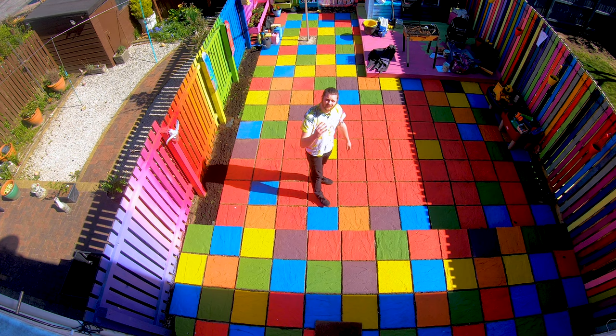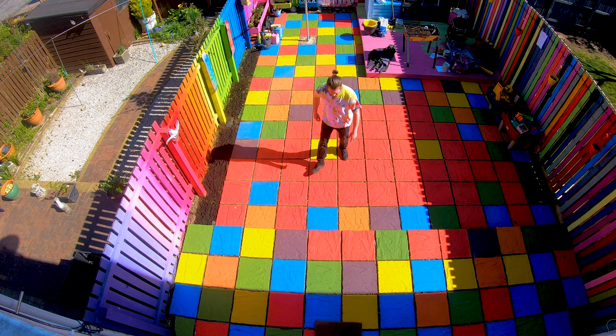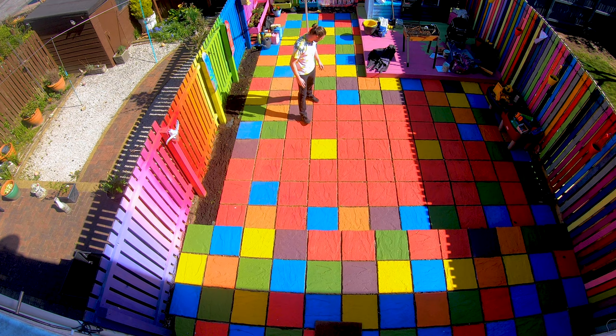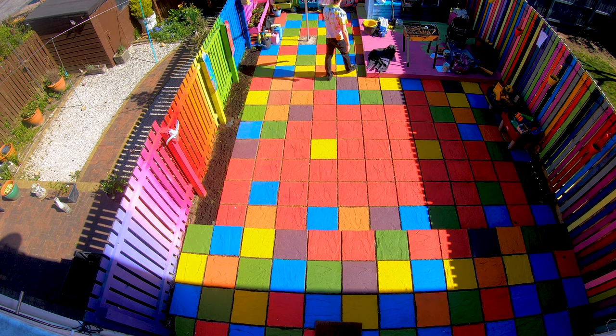So there we go — four days of painting slabs and telling the kids, don't step on the blue ones, they're wet, move away from this. Only four days for this moment — a big Art Attack, Neil Buchanan moment. My whole life has been leading up to this. Nailed it. It's for you Neil, it's for you big man.